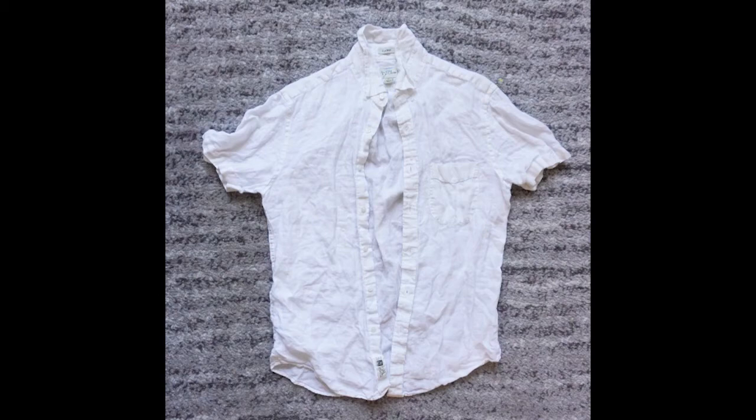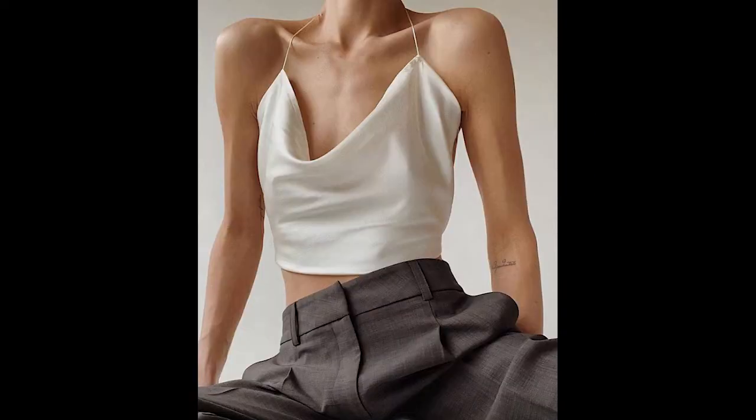If you have a linen or silk shirt that no longer fits, you can give your shirt a new lease on life by converting it into a sexy, skin-bearing cowl neck top, like this lovely top from the brand Subsurface. This refashion works best on shirts made out of cotton gauze, linen, silk crepe, or silk charmeuse or satin. All you'll need for this project is my free downloadable pattern, which I'll link to in the description, and a sewing machine. Let's get started.